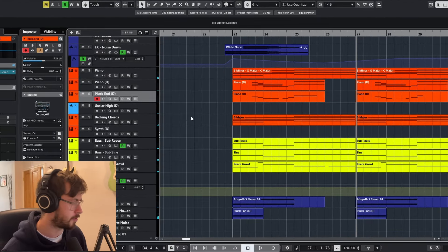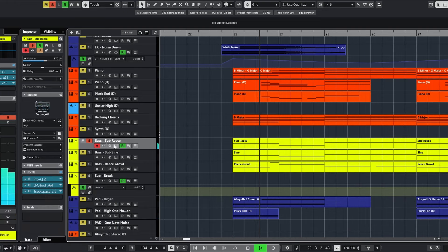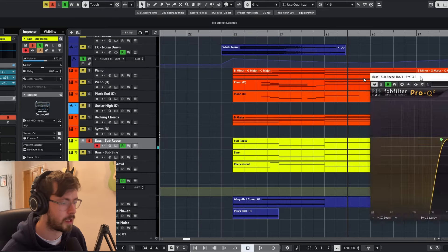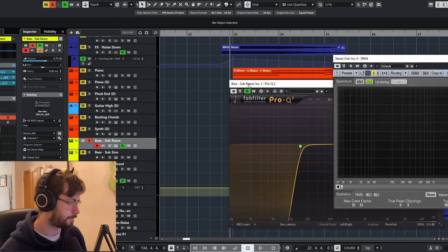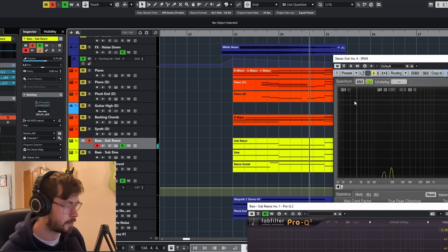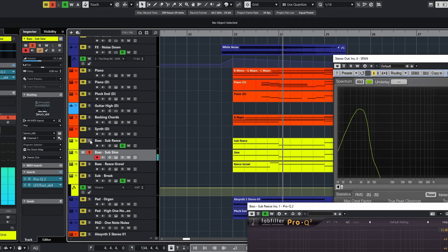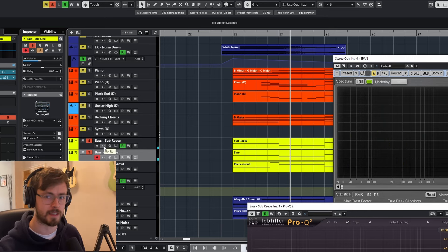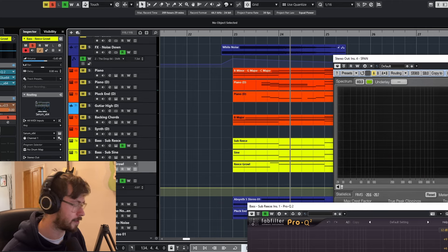In here we've also got these bass sounds that come in. The bass is made up of three layers. We've got a reesey-sounding bass that I've actually high-passed to make room for the actual sub bass. The sub is just a sine wave. The reason we've done this is so we can independently control the volume of the sub versus the reesey bass. So we've actually got three bass layers.